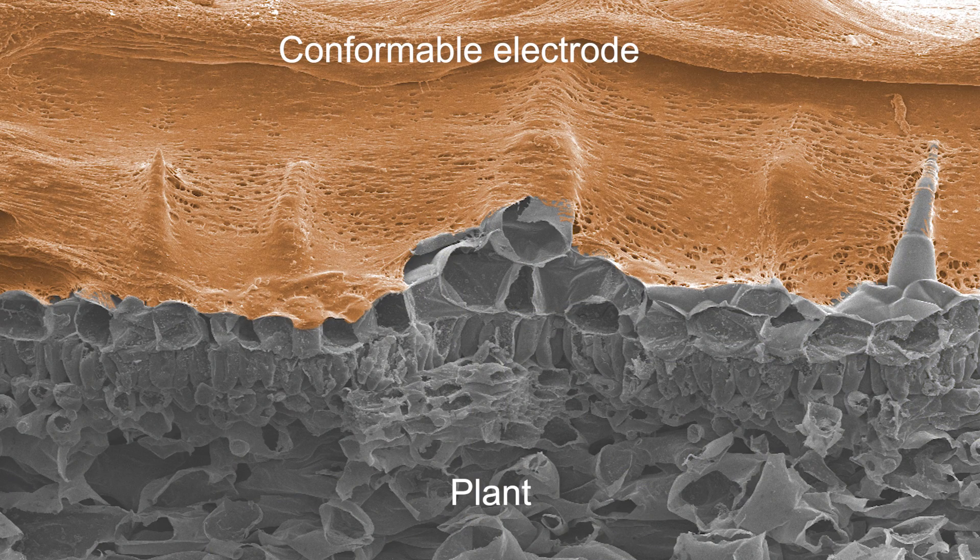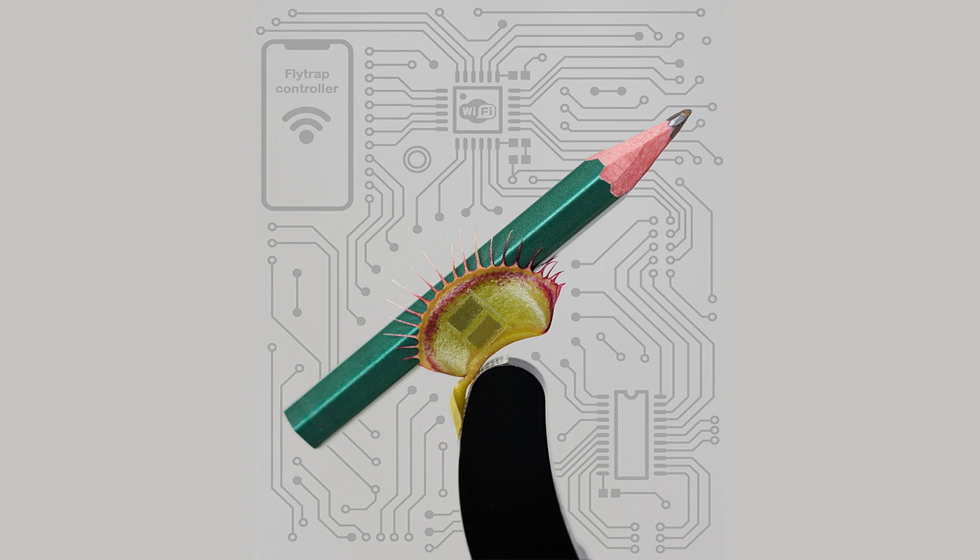Moreover, the soft and sticky material can fully cover the rough plant surfaces, improving signal transmission quality.